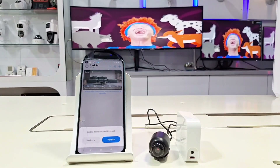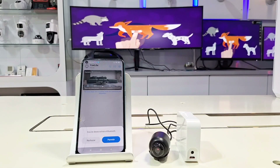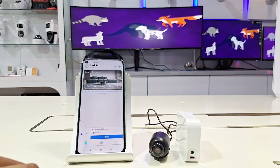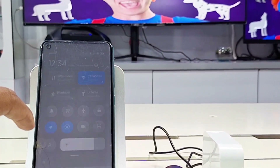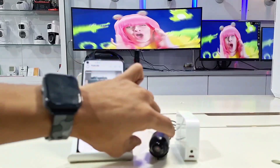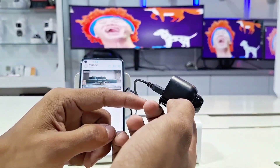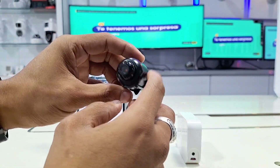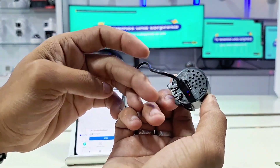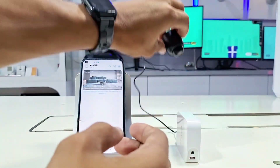Now we're ready to begin the setup process. The first thing we'll do is turn on Bluetooth, in case the version we're installing is compatible, making it easier to install. However, there are several factors to consider which we'll explain as we go along. On the back, we see a red LED indicating that the camera is properly powered.